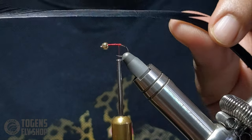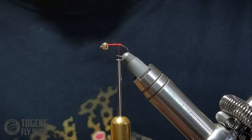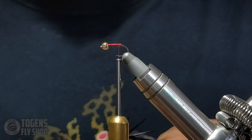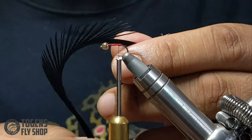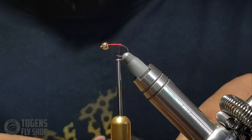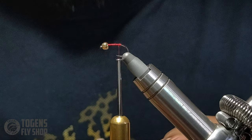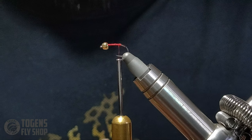Now grab your goose biots and pick something proportionate to the hook — you don't want anything too small or too large. Do your best to pick something that looks nice and proportionate to the hook. I can't stress that enough when it comes to flies: proportions, proportions, proportions.